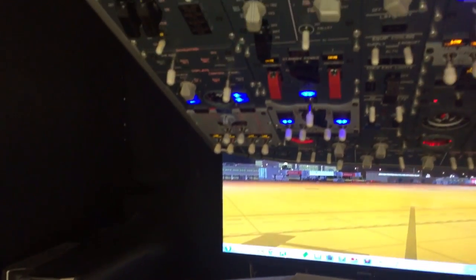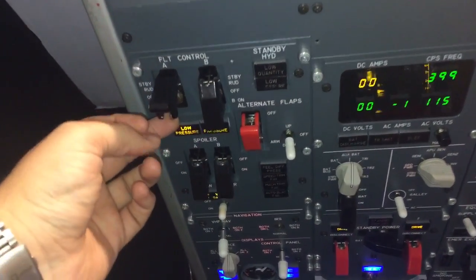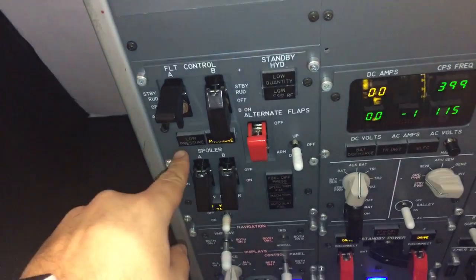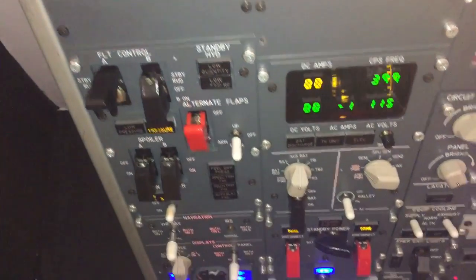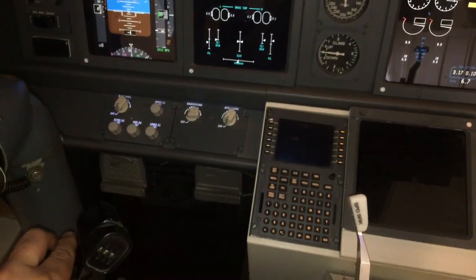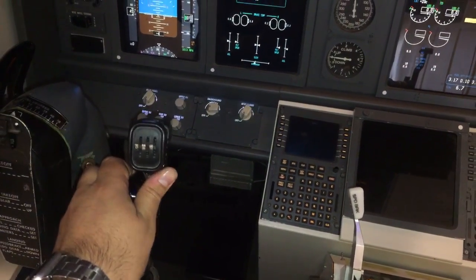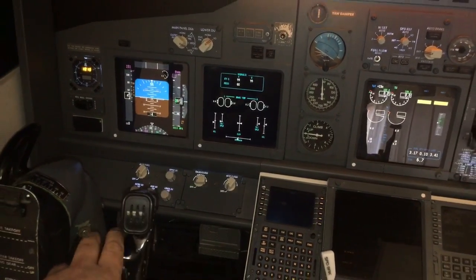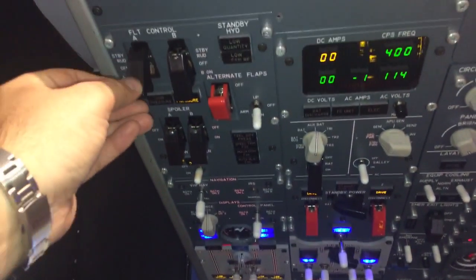If we have a problem during the flight, we set this switch to standby. You saw that there was a low pressure light that distinguished, and low quantity also. Now you can see that when we move, we have movement in the yoke, in the ailerons, and an elevator indicator. So let's put it in a normal position.